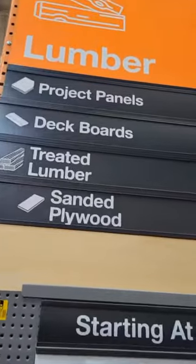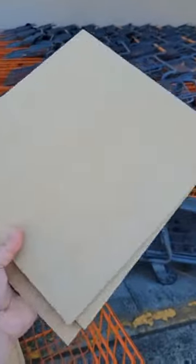I get my MDF from Home Depot — the quarter inch thick two by four panel. I get them to cut it for me to 12 by 12 inches. I spray paint my bases to match my branding, then I seal them with two coats of matte clear enamel. This is absolutely optional.